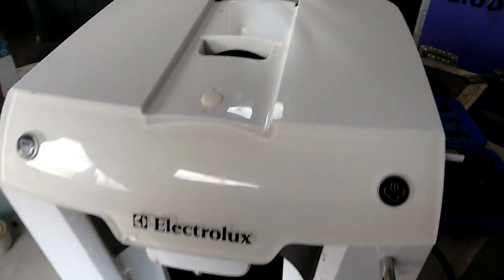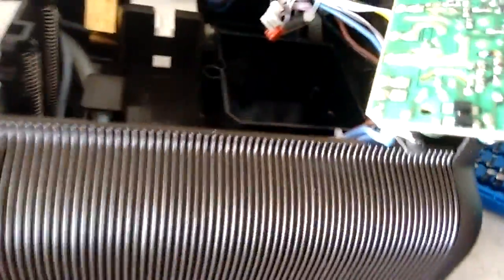This is an Electrolux coffee maker — the type you put pods in — used in the crew room here. It's faulty because whenever it's turned on, the solenoid would start pumping.